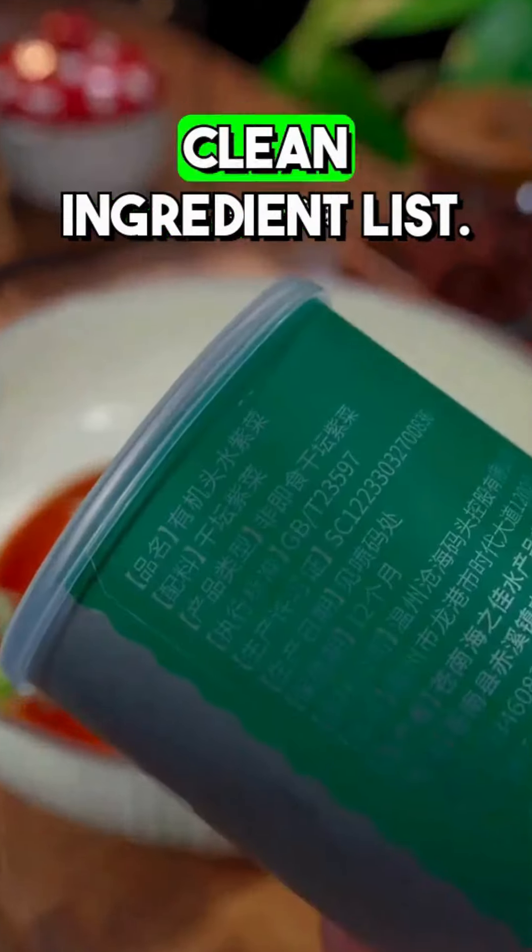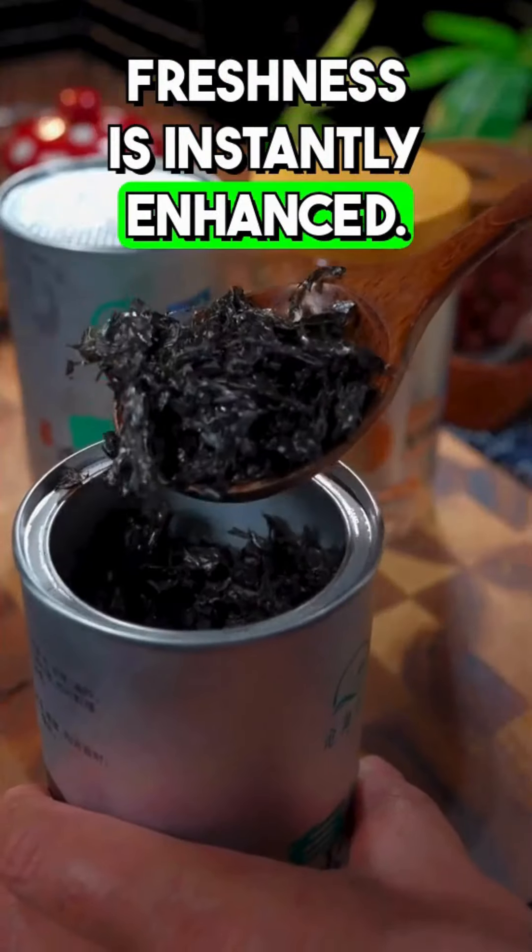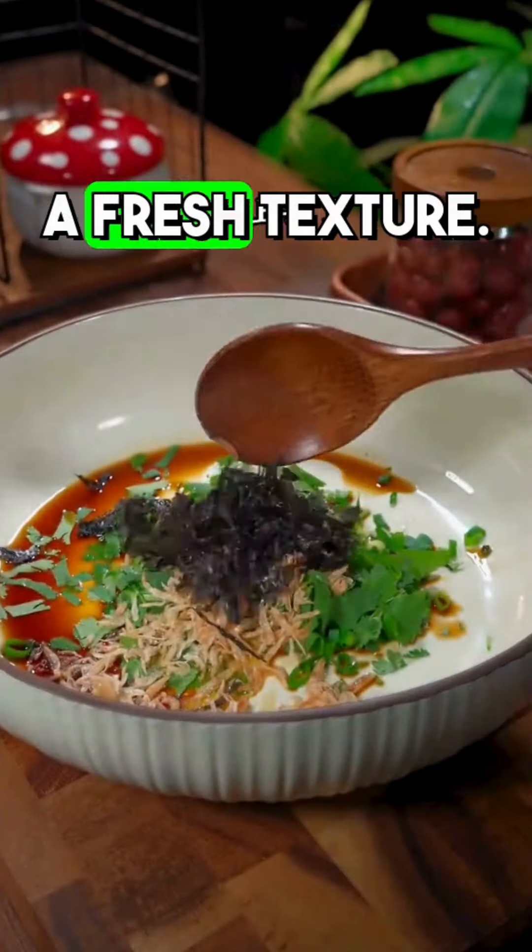There is chicken broth and truly unsalted seaweed with a clean ingredient list — just the seaweed. You only need this small spoonful each time, and the freshness is instantly enhanced. Not only does it taste good, but it also brings a fresh texture.